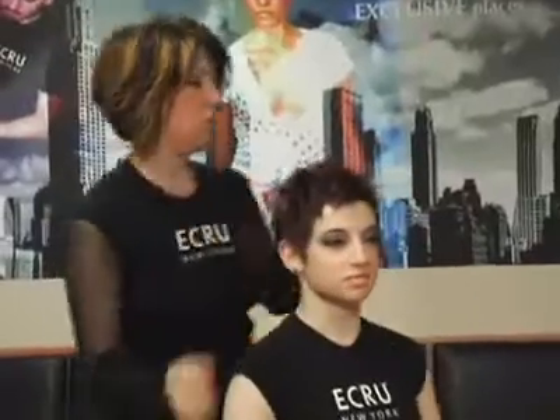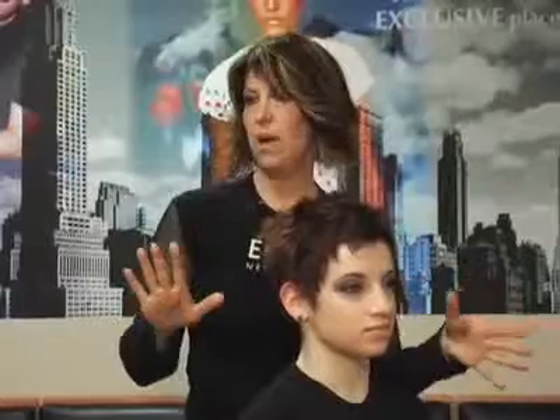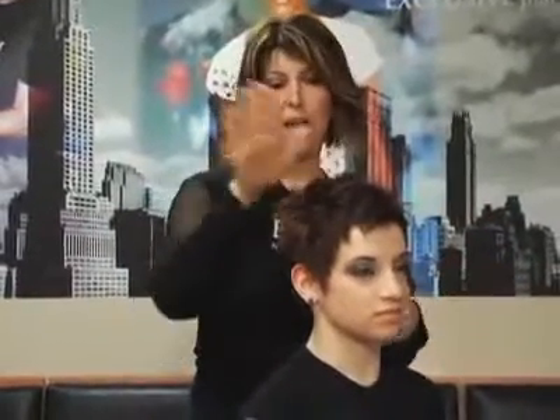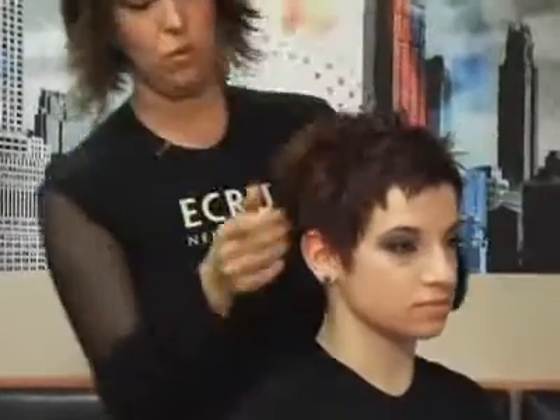What's great is because it stays pliable all day, she can just go into the bathroom a couple hours later if she wants to move it around, work her hands through it, refresh it, add a little bit more fullness, push it down. You can play with it as much as you want and it will just retain whatever shape you want to push the hair into.